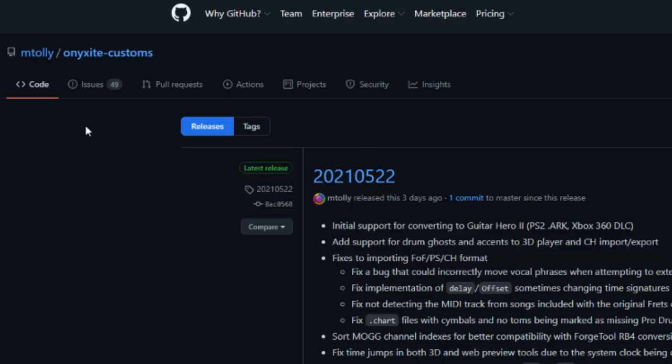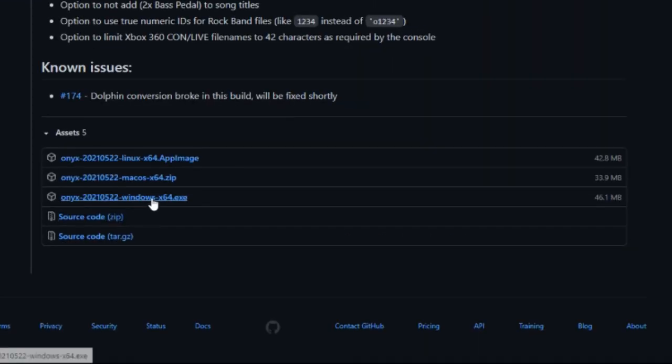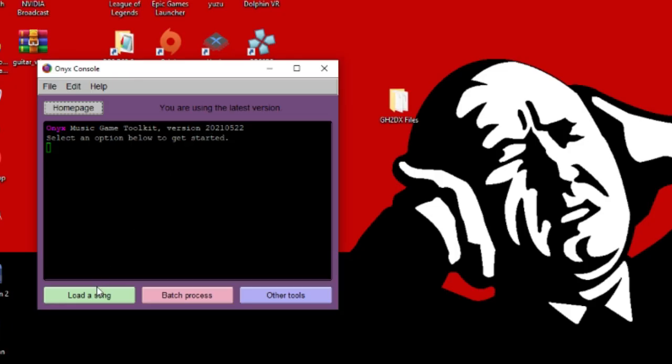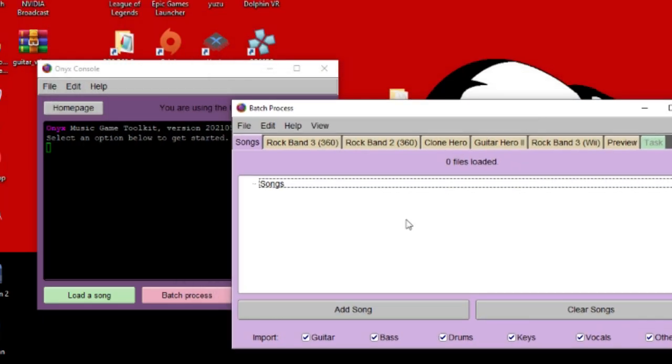Next, if you don't already have Onyx, I have a link to the GitHub down in the description on the release page. Onyx is what we're going to be using to import our custom songs from Clone Hero and put them into Guitar Hero 2 Deluxe. Once that's installed for your OS, open up Onyx and click on Batch Process.